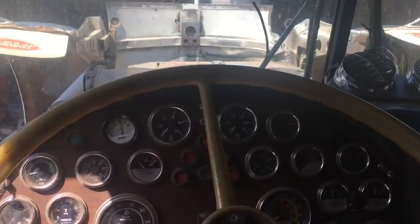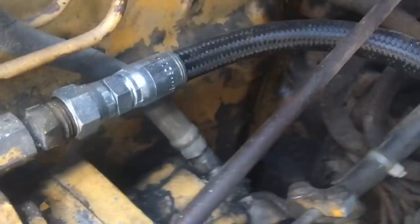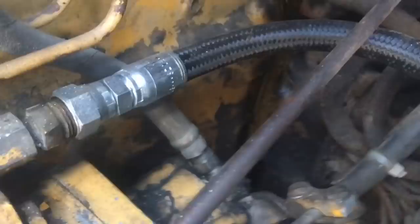They say old Harleys don't leak — they just mark their spot. And I think that's true for Cats too. Just doing a look here after she's up to temperature: she's sweating a little bit of oil out of this flange seal there. Hopefully that doesn't get too serious, because that's a lot of work to get that out of there — it's that whole brake saver thing. But I don't see any leaks down below — no fuel leaks on the lines, which is cool. Nothing obvious down here, which is cool.